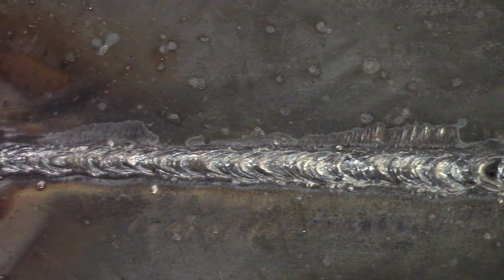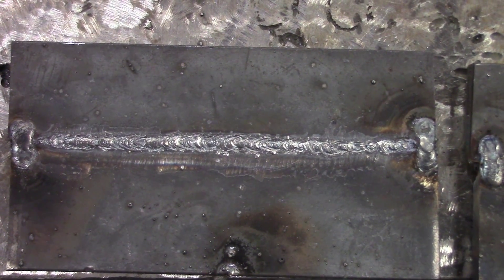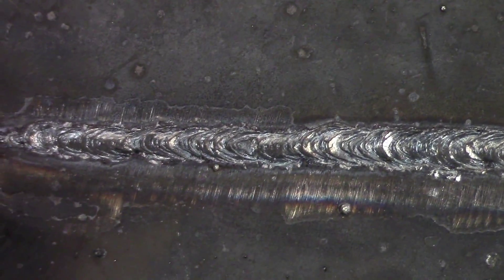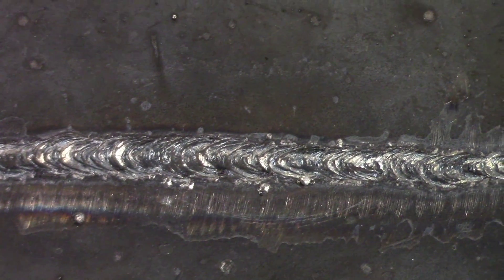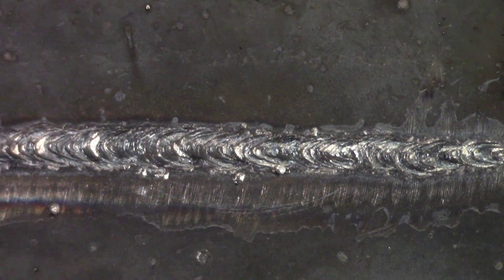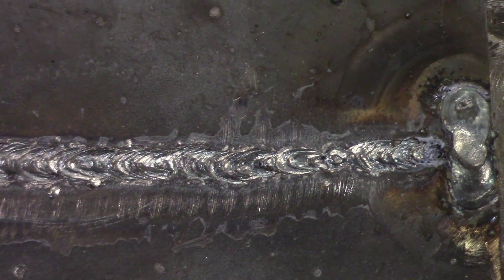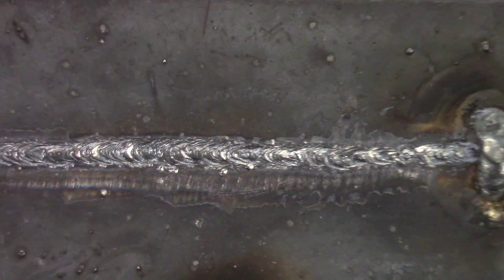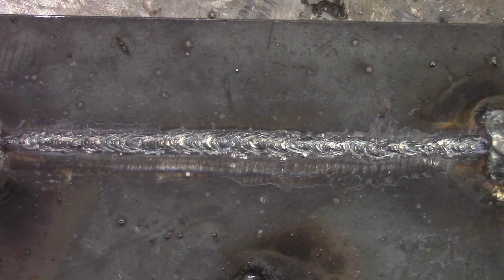So we'll go to our second weld here. It's pretty close to code quality, there's a little bit of an error. Right there you can see it — it almost looks like an undercut on the back side, not quite fused, and then right there it gets a little thin. But it's still pretty close. I'm going to say this one isn't code quality, but it's pretty close.